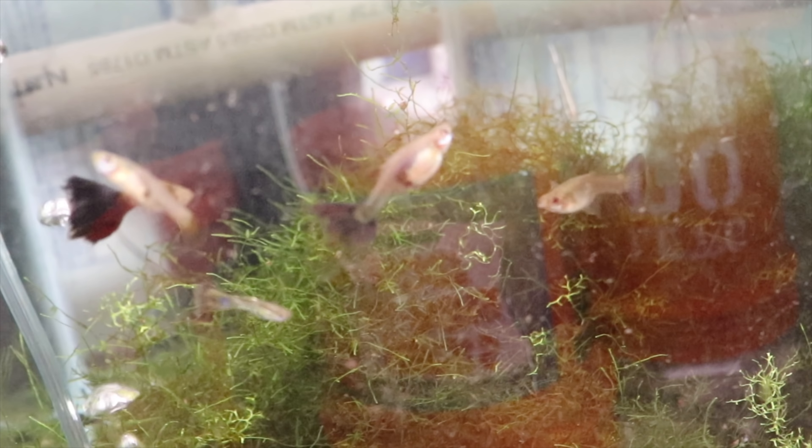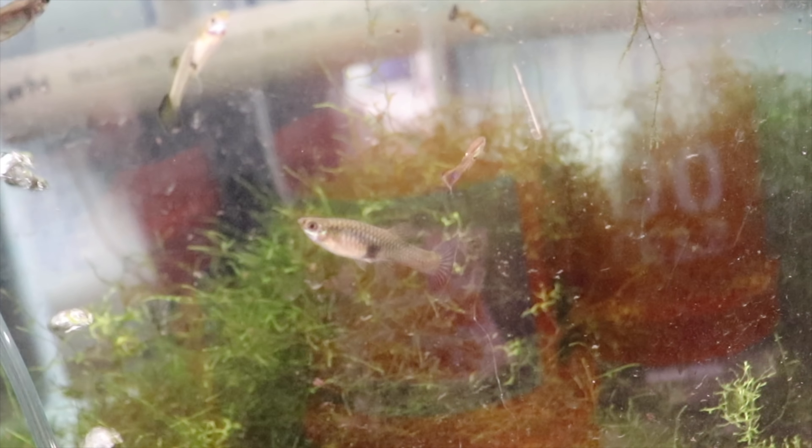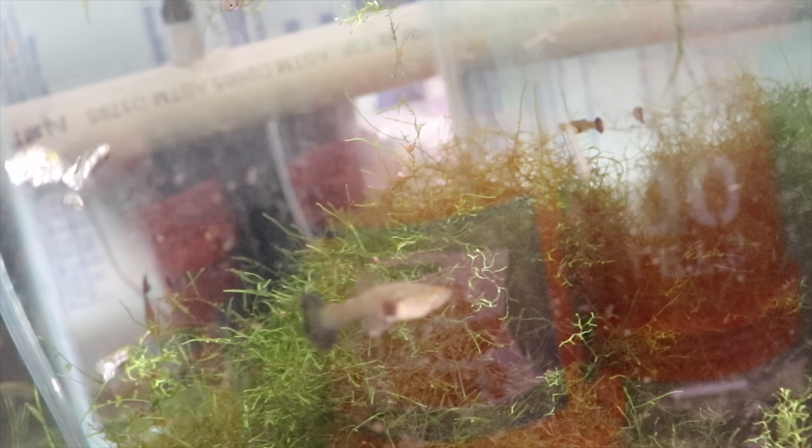These are the blue delta guppies. There were a couple females in this tank and then I put the females from outside and let them do their thing in here. There were a couple of juveniles but I didn't have many fry — I had juveniles and grow outs but no new fry when I pulled them from outside.